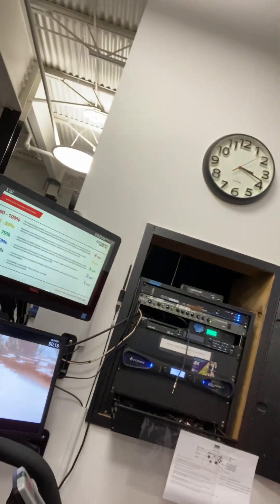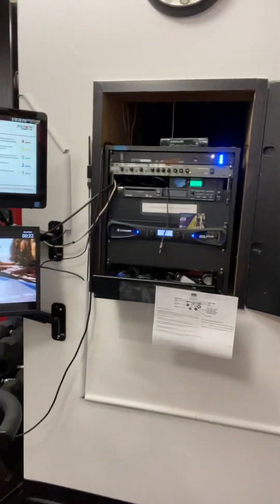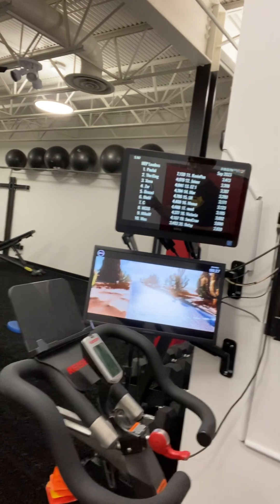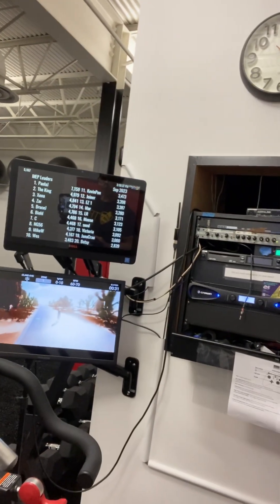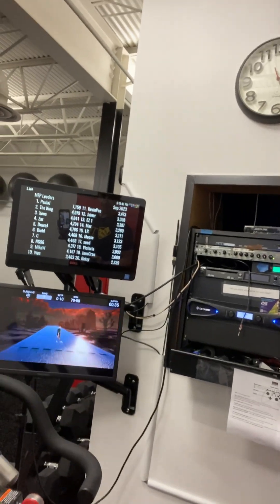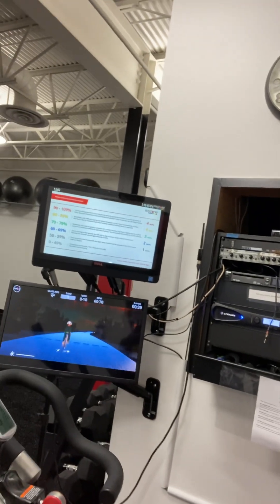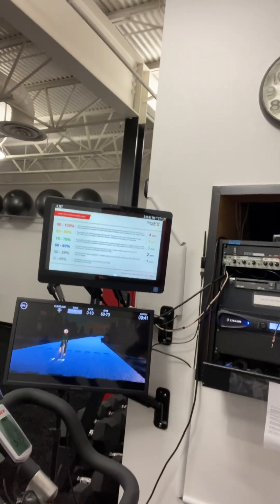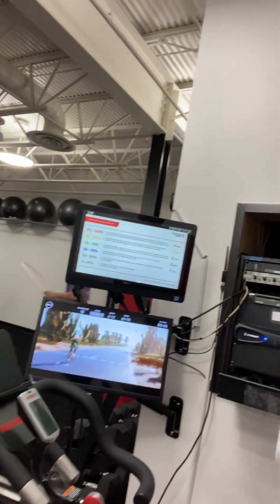If I pedal here, you'll see a trainee come up. So if nobody's logged in with their spinning app and I start pedaling a bike, a trainee is going to come up — there's a trainee on bike number three. I took down bike 14 because somebody changed up the bike here, and I was changing with the sunlight. Everybody see that?